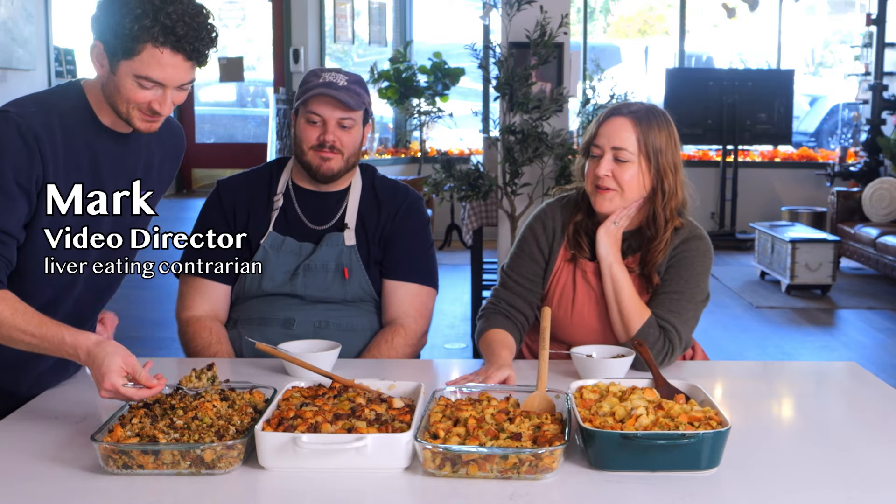You're impressed how many ingredients can go in one recipe? Mark's going in. Mark likes liver, guys. It's not that bad. Get out of here. He's not even a part of this. He doesn't know what he's talking about. He's not even a part of this video.